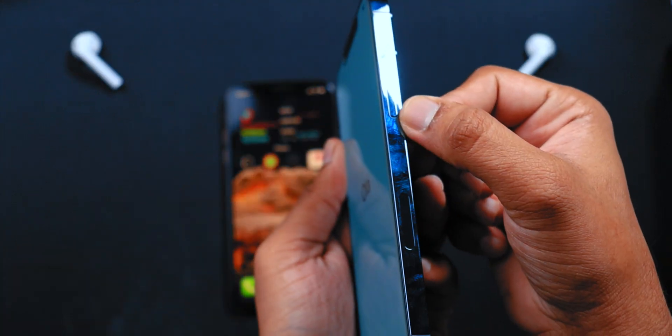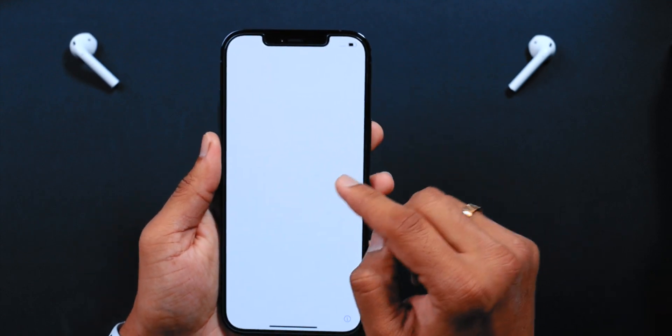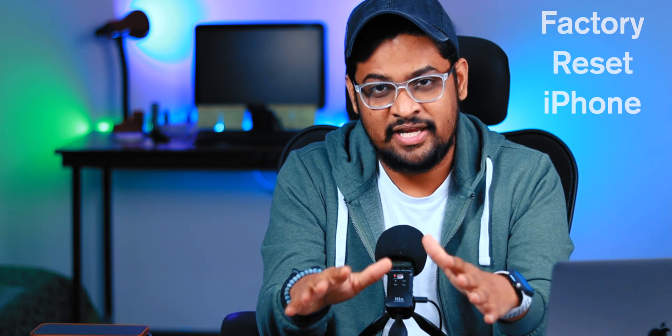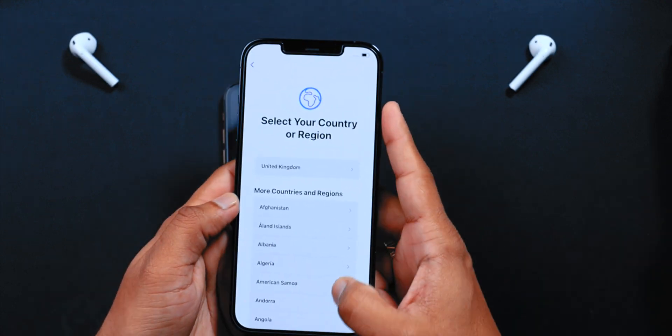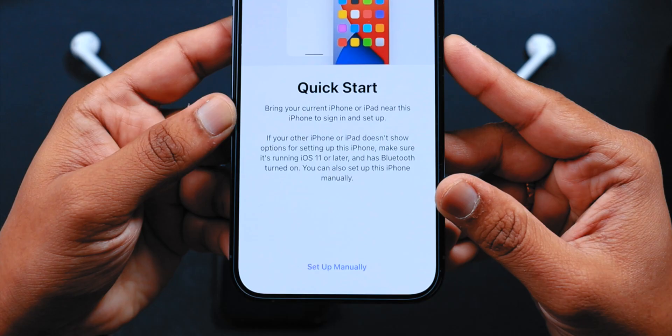The first thing you want to do is press the power button to turn the display on after you unbox your iPhone. You should be on this screen before you begin. Now if you already set up your iPhone, you need to factory reset it manually to start this procedure again. Swipe up from the bottom of the screen, select the language, and then select your country or region.